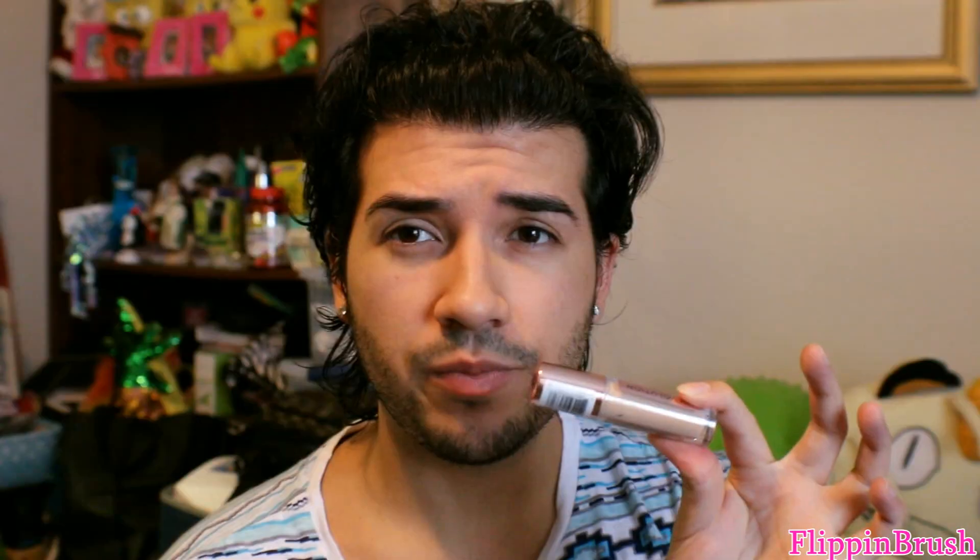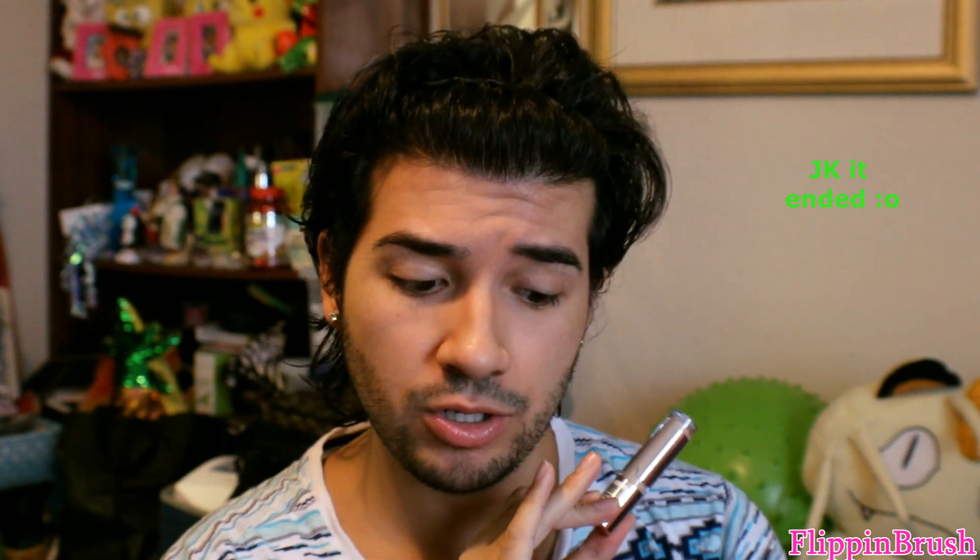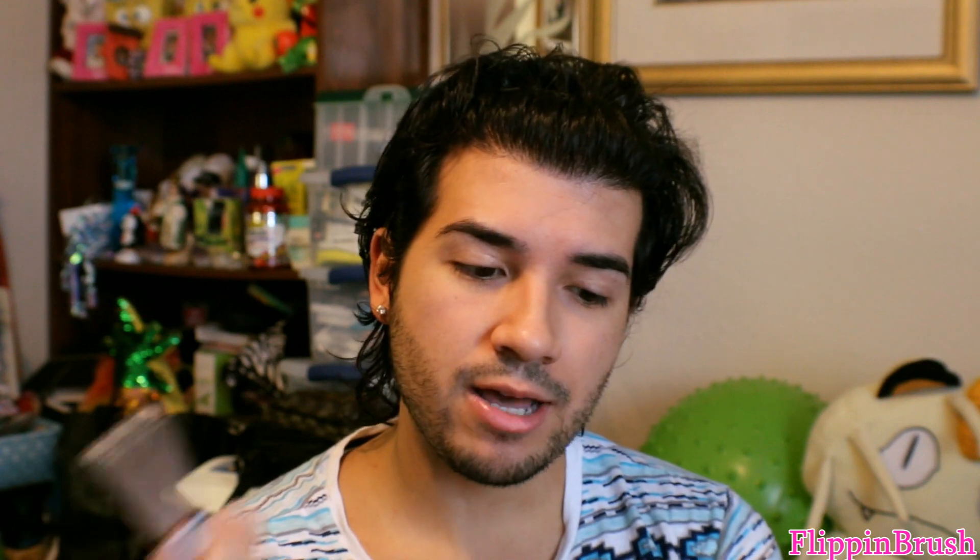These are the two concealers side by side. For Makeup Revolution you get 0.14 ounces or 4 grams. I bought this from Ulta and it's around $7, though there's actually a sale going on right now for $4.90. It comes in 24 shades with a great color selection from super light to very dark, with undertones from pink, neutral to yellow. I got mine in color C6.